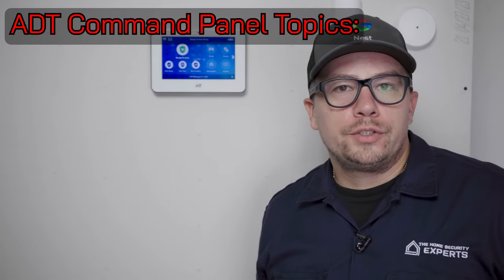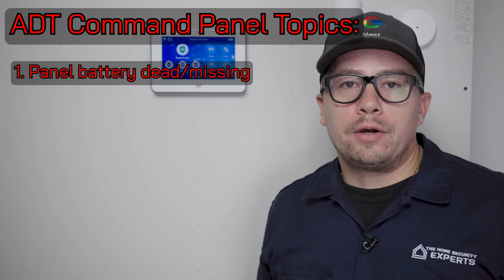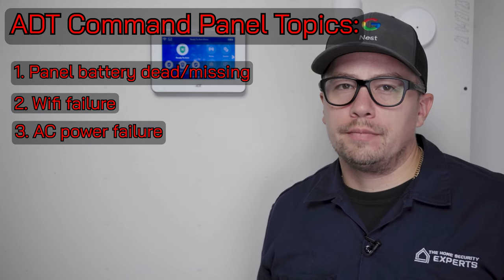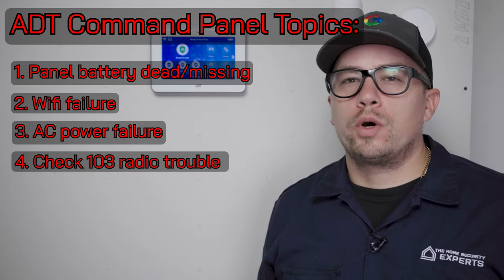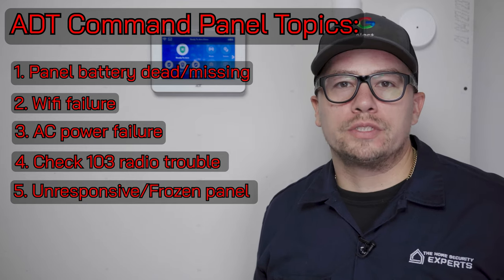These are the five most common issues with the ADT command panel that we are going to cover in the next few minutes. Number one, panel battery dead or missing. Two, a Wi-Fi fault or trouble. Three, AC power failure. Four, check 103 long-range radio trouble. And five, an unresponsive or frozen keypad.